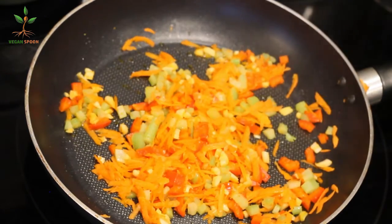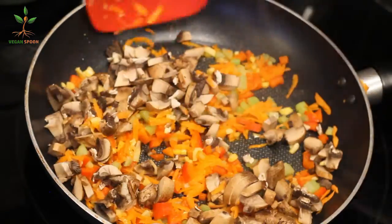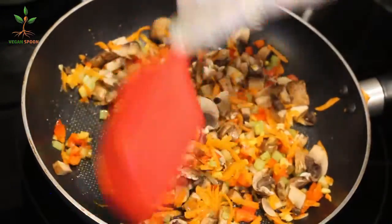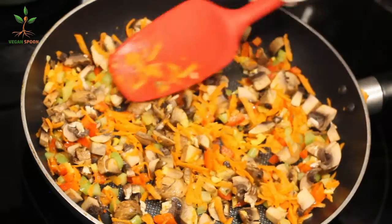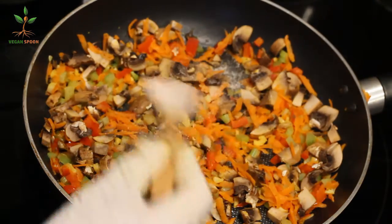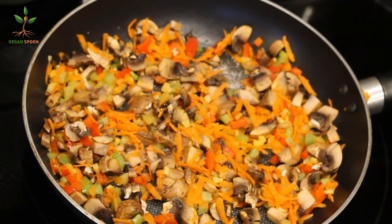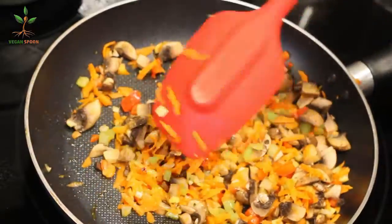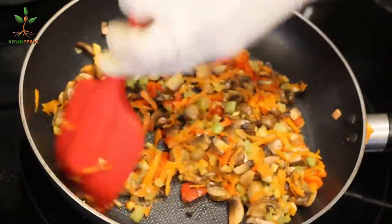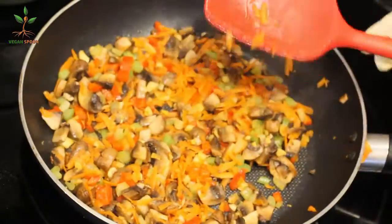This is pretty much it for the veggies — oh, I forgot the mushrooms! I'm going to be adding five chopped mushrooms. Since I didn't have salt in the spice mix, I'll be adding it now — around half a teaspoon or one, depending on how salty you like your food. I try to eat with less salt, so that's how I do it. We'll add more once we get the other ingredients. We just mix it and want the mushrooms to be cooked.